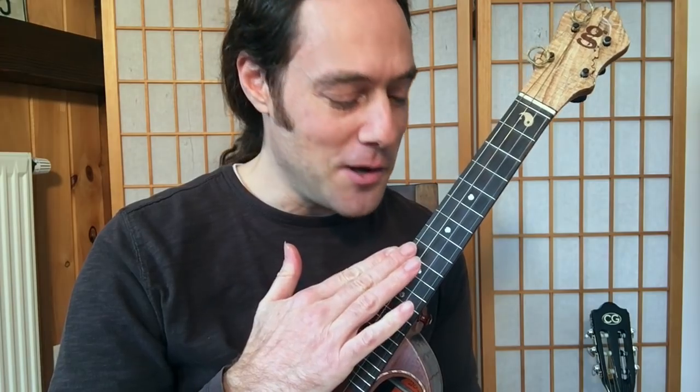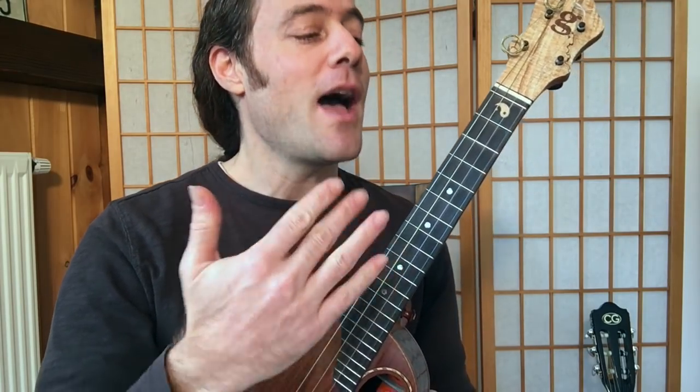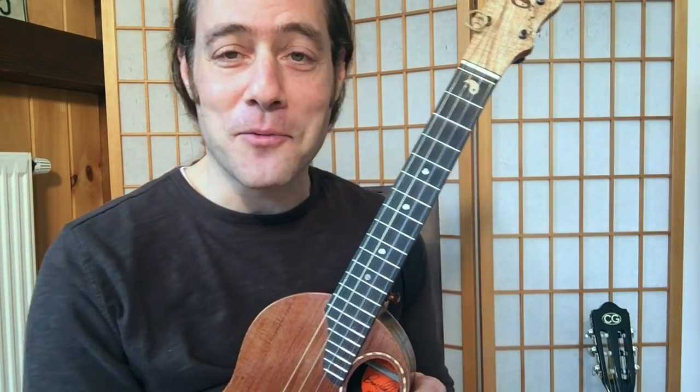I hope that you enjoy playing this. You can play this entirely with a thumb. Works great on a low or high G ukulele, and also baritone as well.